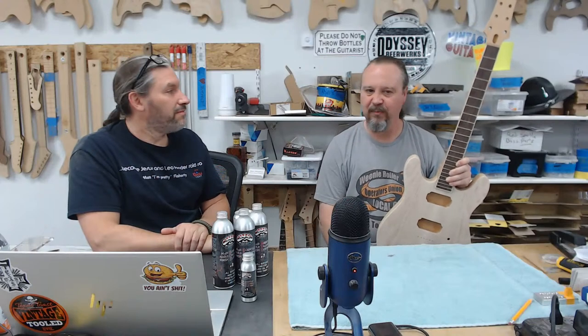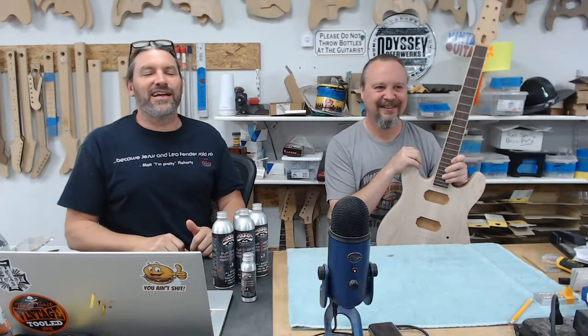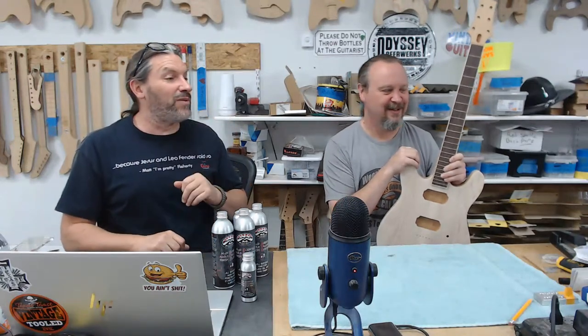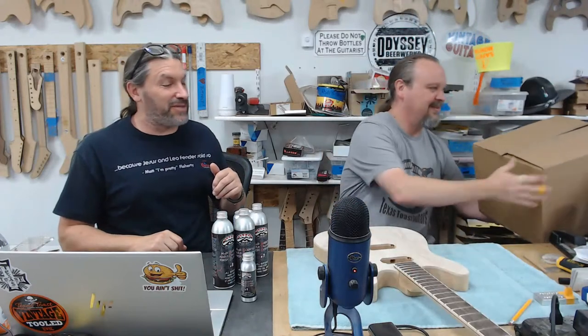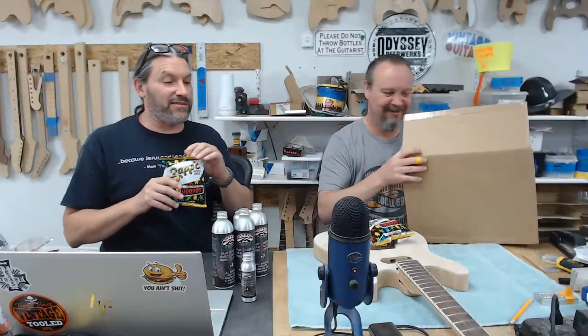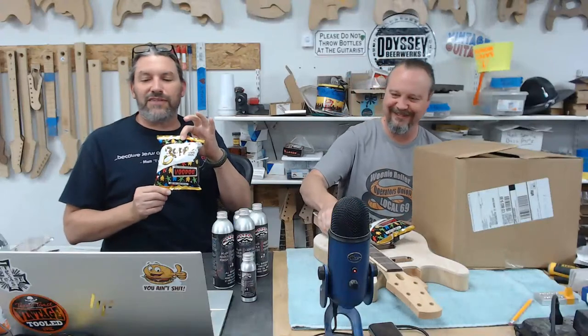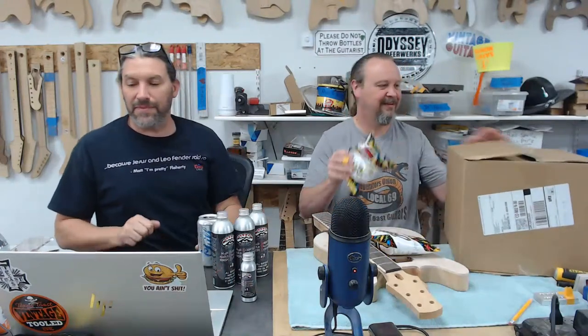We should give a shout out to Dave — he ordered us some chips. David Dangerous sent us Zapp's potato chips because he always does it. The UPS guy showed up today with a box and I knew what it was before I even opened it — he always sends us Zapp's Voodoo chips. Thank you so much Dave, these are so good.